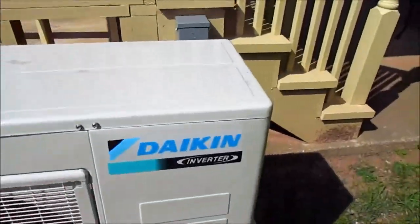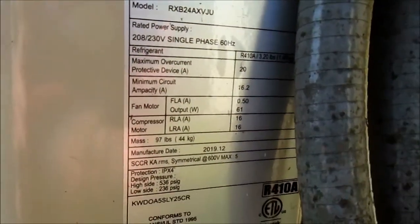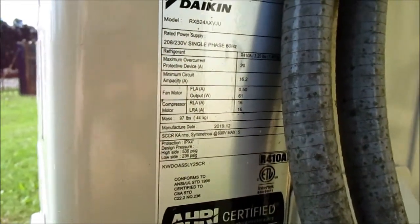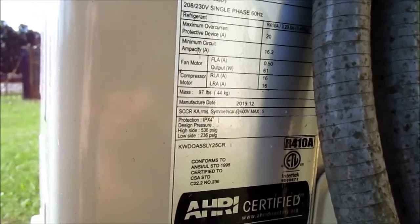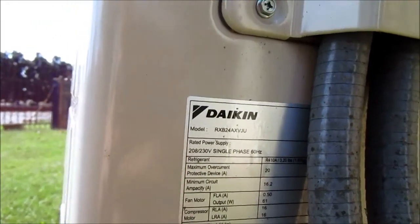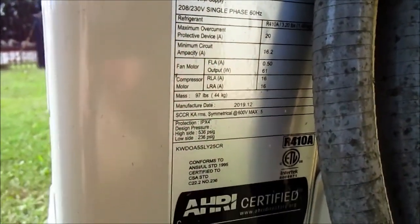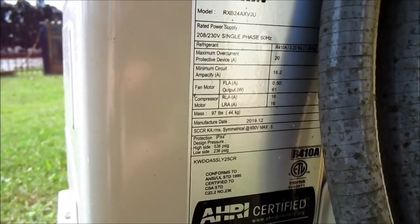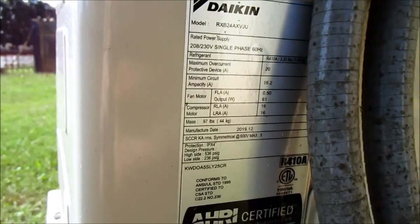Here we have a Daikin inverter mini-split unit, as you can see it's running. This was made December 29, 2019. The model number is RXB24AXVJ, and the serial number down there is KWD0A5SLY25CR.